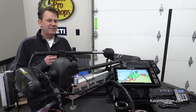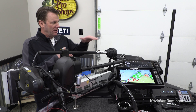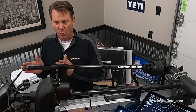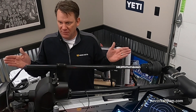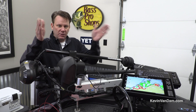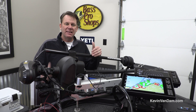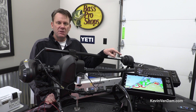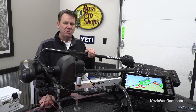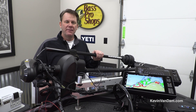I absolutely have to have a second unit running the 360 Mega all the time because it's so clear — I see so many things I would have never known are there. A pot of baitfish, a stump, a grass clump — you can follow an underwater grass line staying 30 to 40 feet away and see everything around the boat. I don't have to point it in a certain direction; I can see everything. When you see an object on the screen you know the exact distance and direction to make the cast.